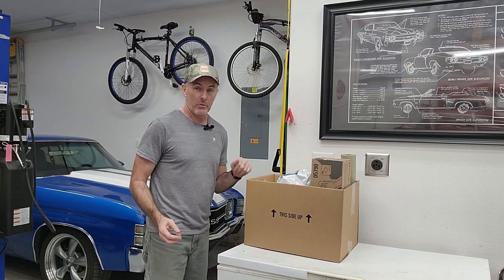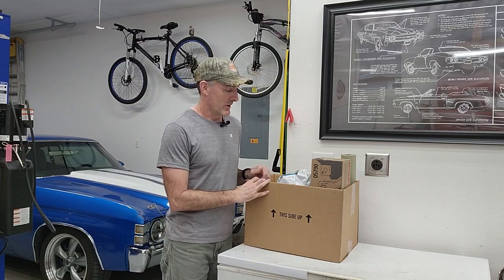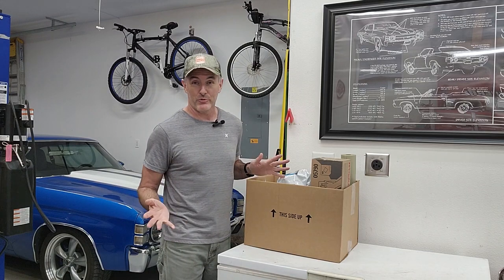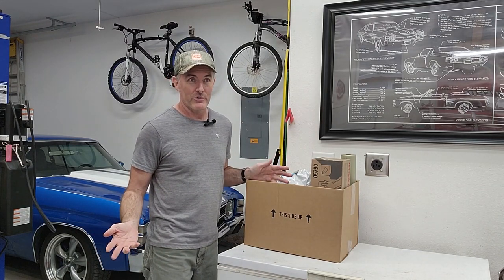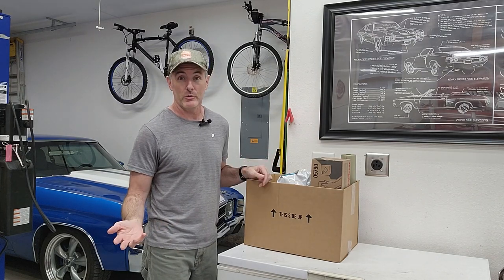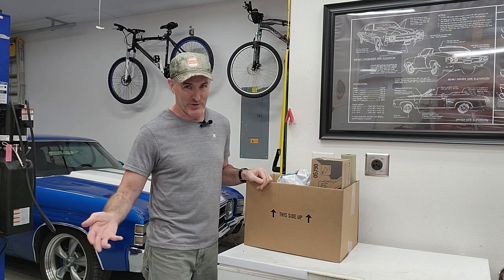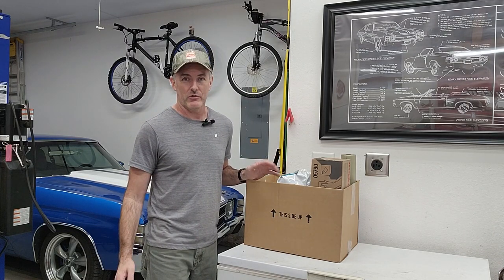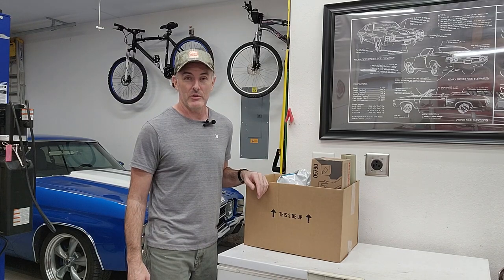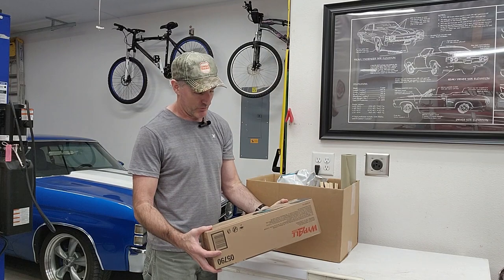So let's see what Santa Claus brought us — and when I say Santa Claus, I mean Bob's paint place down in Vancouver. Since this is literally my first rodeo and I have no idea what I'm doing, I went online, looked around, and decided 2k sealer was what I wanted. So I went down to Bob's paint place and threw myself on the mercy of the court, and they were fantastic. They hooked me up with everything I need plus extra. So $500 later, let's see what I got.